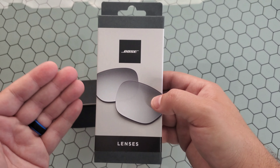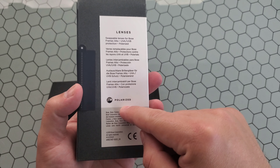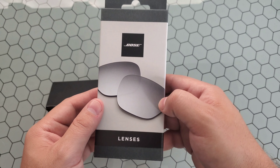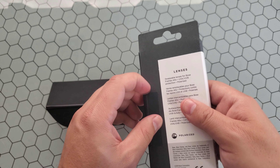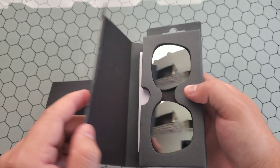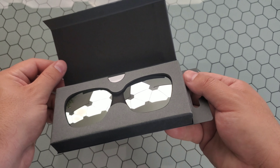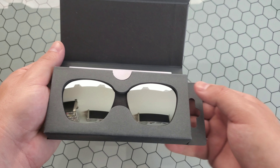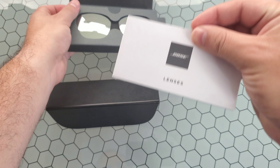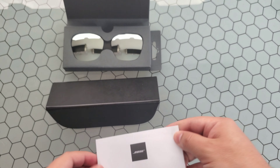If you are interested in the Bose Frames — for those not familiar — they did come out with a polarized pair, which are these right here. They have kind of a mirror silver look, as well as a blue frame. It looks like there's just a little pull tab on the side here, and you can see these definitely look a lot better than the ones that come stock in the box. Let's see what else is in here — looks like there's actually quite a big booklet.